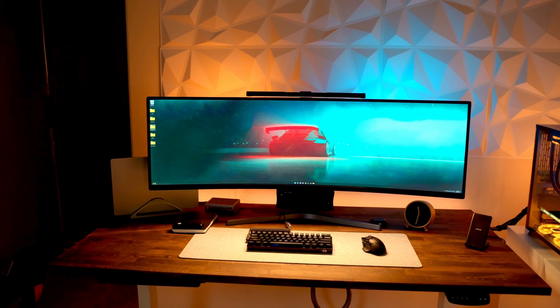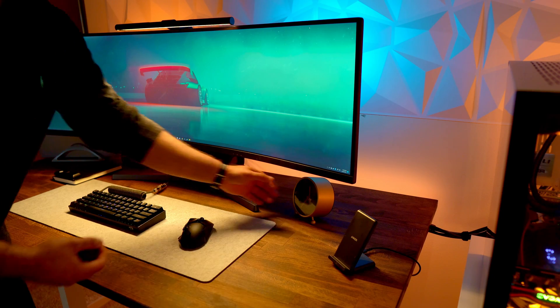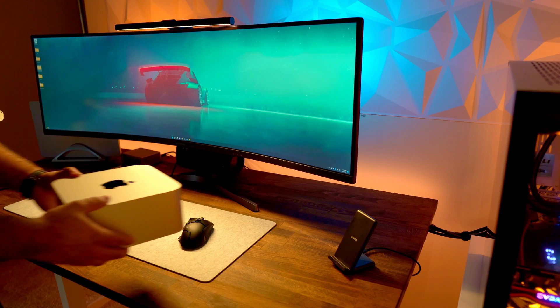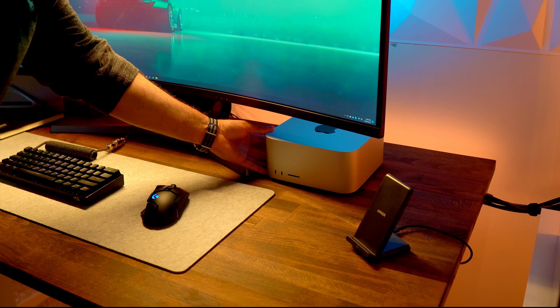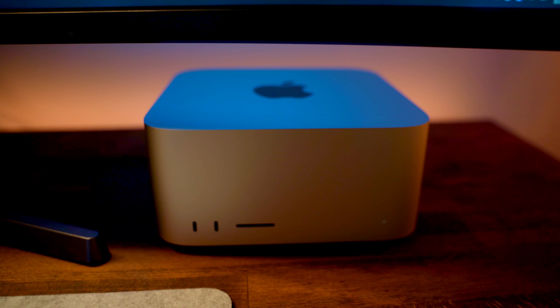Now that everything was fully unboxed, I was ready to set up the Mac Studio on my desk, and this is where all my problems began. First, I cleared up some space on my desk, and underneath my monitor, I placed the Mac Studio. The great thing about the Mac Studio is that it's pretty compact, so it will fit well anywhere on your desk. And as a bonus, it looks pretty neat and clean — no more flashy look-at-me RGB lights here.